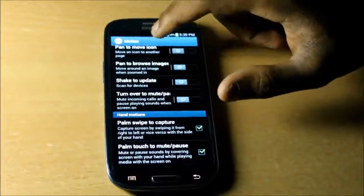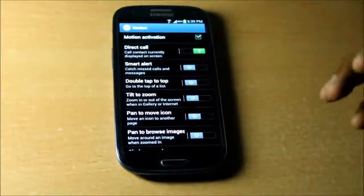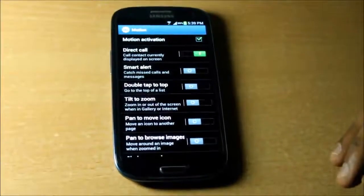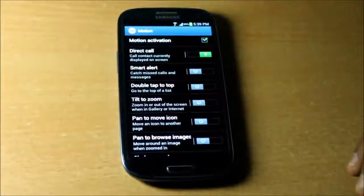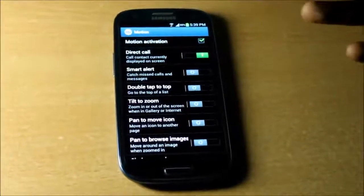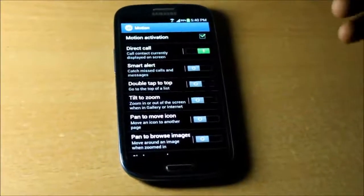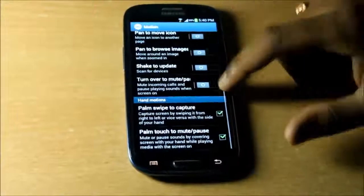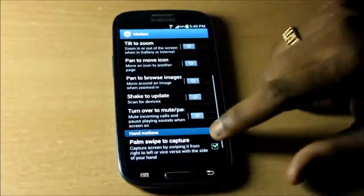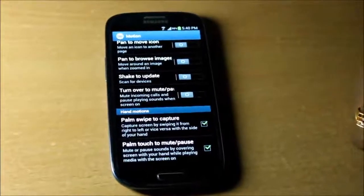Since the Android smartphone world is saturated with similar hardware — devices with quad-core processors and the same specs — it all comes down to the OEM to make their device stand out with software. We have to give full marks to Samsung for customizing the software and putting in great options like direct call. Even though you might not use every feature, you still have the option. Palm swipe to capture is one awesome feature Samsung has put here.